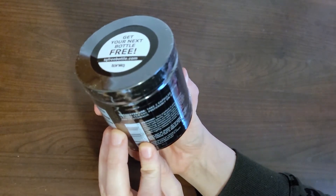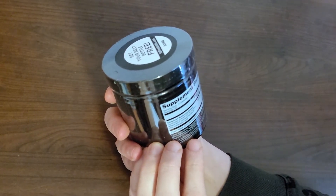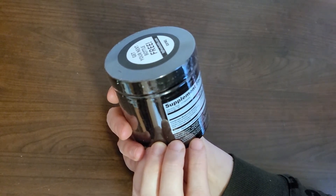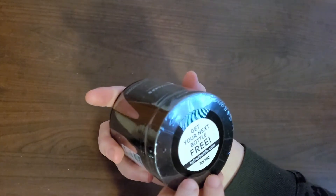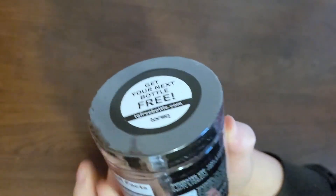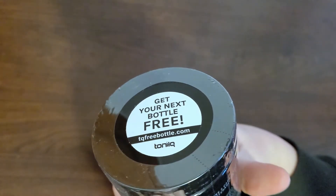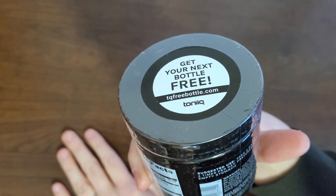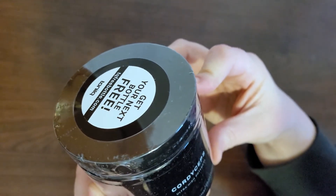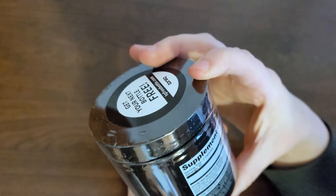This is cordyceps mushroom extract, cordyceps mycelium extract, vegetable capsule. It says to take two capsules up to two times a day on an empty stomach. Only intended for healthy adults — don't take this if you're pregnant or nursing. Ultra high potency, 120 capsules, and a serving size is two, so it's a 60-day supply.